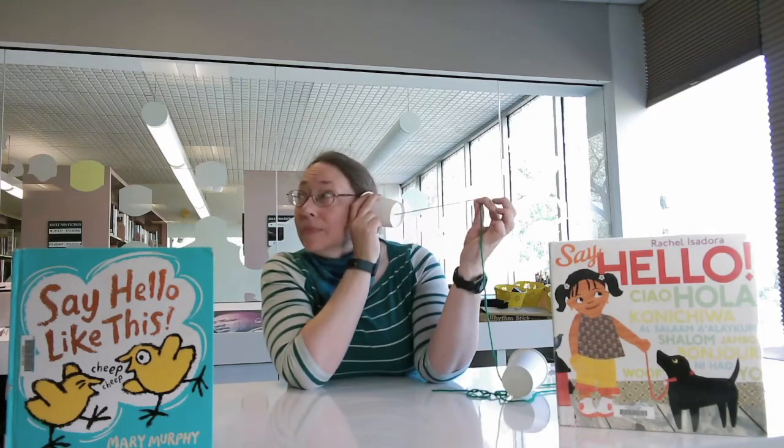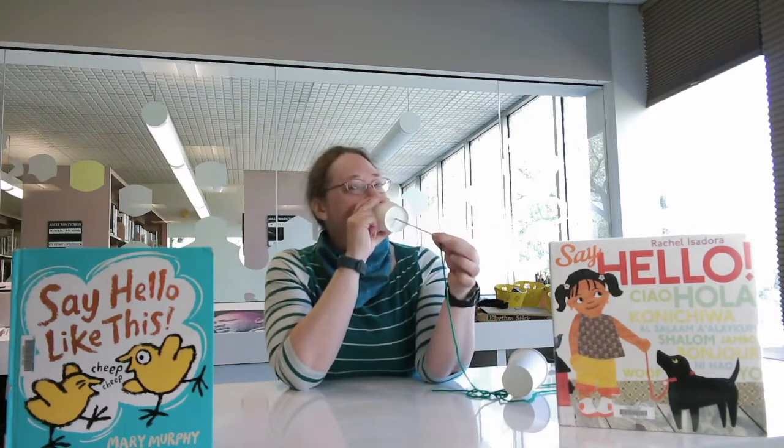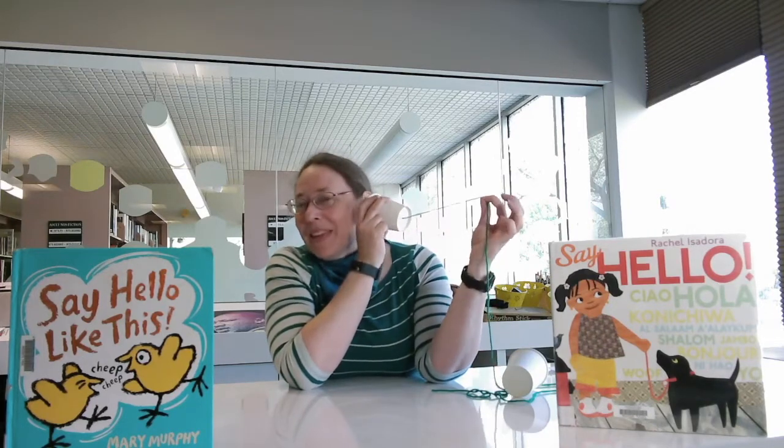Hello. How are you? I'm fine, thank you. This helps with the conversational give and take, which is very important. Somebody speaks and somebody else listens, and then the other person gets to talk and the first person listens. So you have a conversation through the string telephone using low technology.